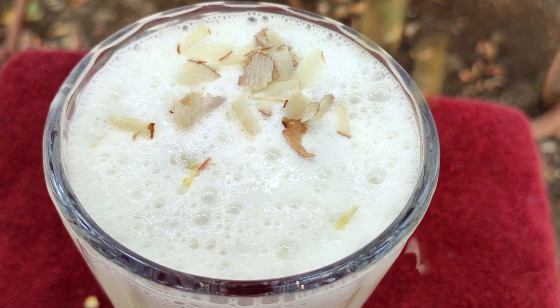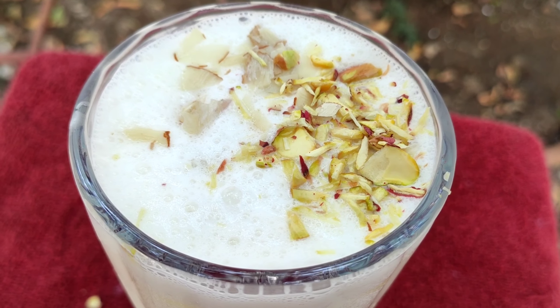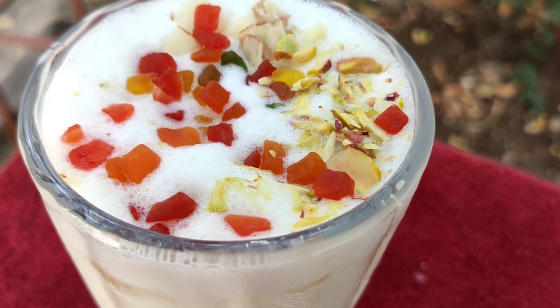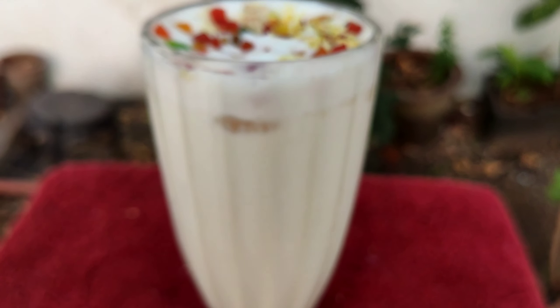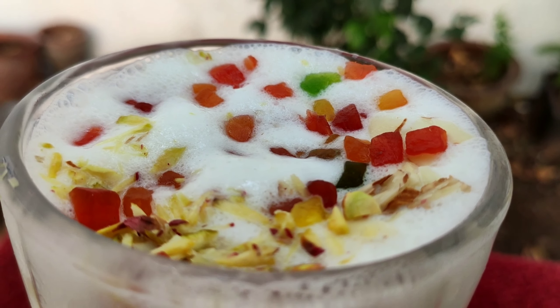And we will do the blend. We are going to garnish this a little bit. Now we are ready to serve this chilled Punjabi style Lassi. We are happy to refresh this. Now we are going to make our second recipe.